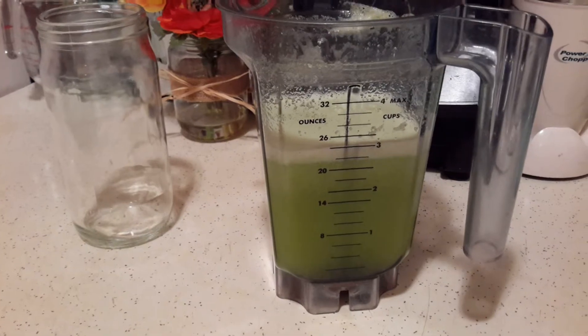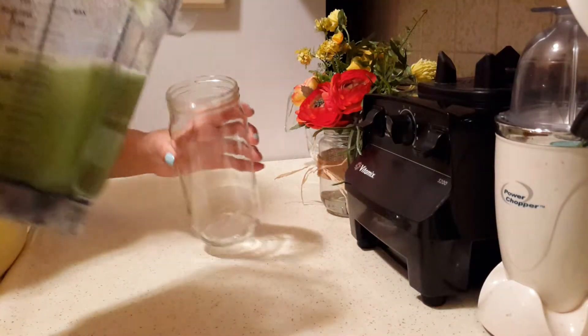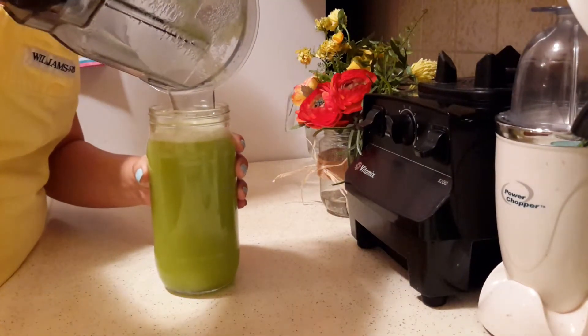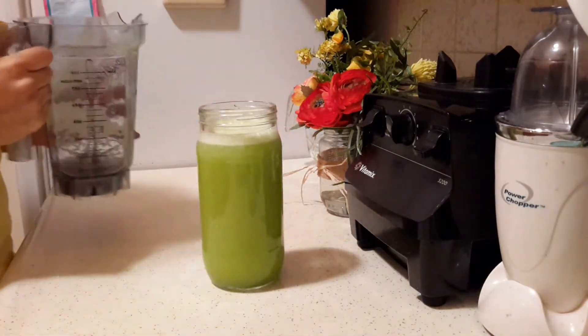So this is what it looks like. Now you can just transfer it over to whatever container you like. It makes about three cups or so — I did use two full cups of water.